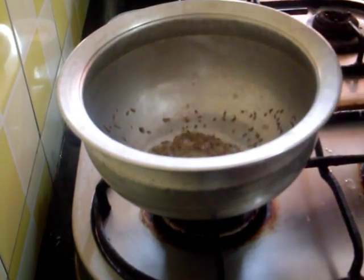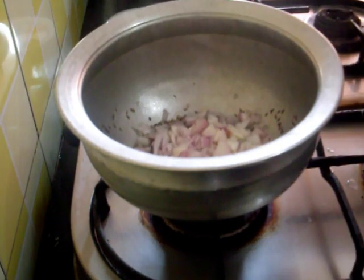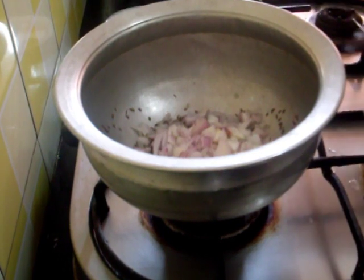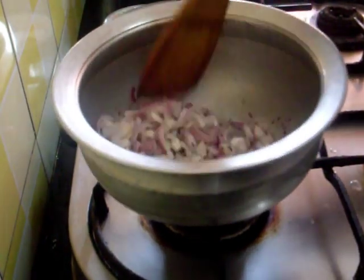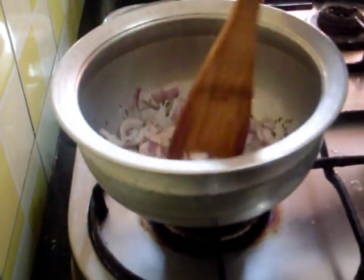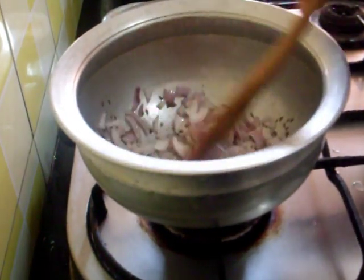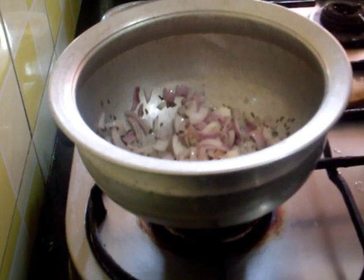Now I will add the onions. It will become light brown in colour. I am also going to add the garlic and green chillies.